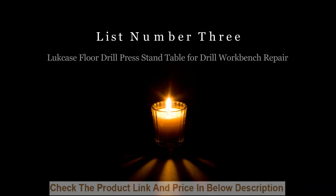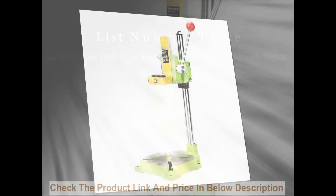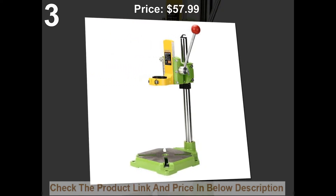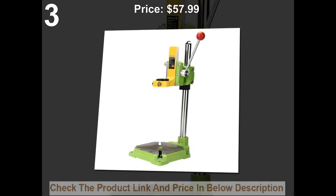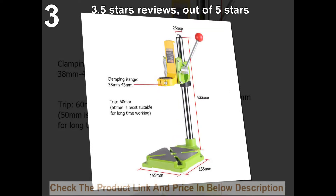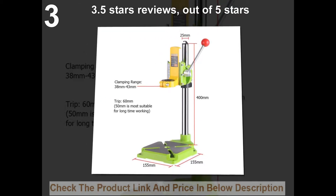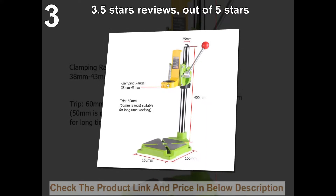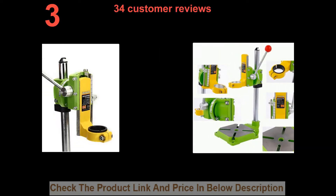List number 3. Buck Case Floor Drill Press Stand Table for Drill Workbench Repair. Price: $57.99. 34 customer reviews.